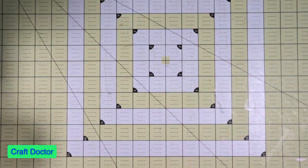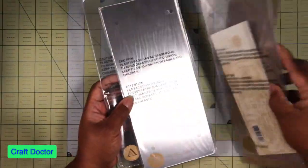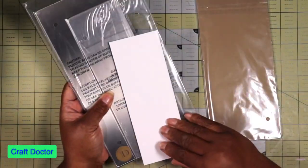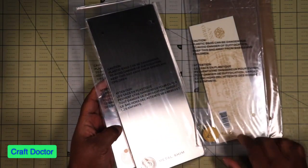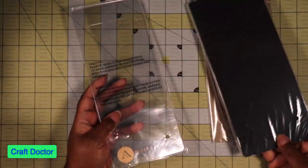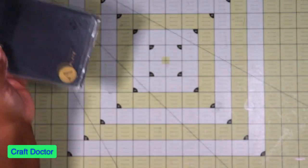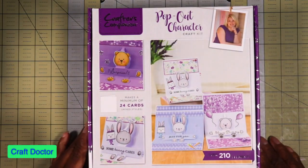I got some Anna's skinny plates because I did buy some slimline stuff. I bought a set of slimline plates so I didn't have to keep using the other ones. And then I got in the pop-out character box.